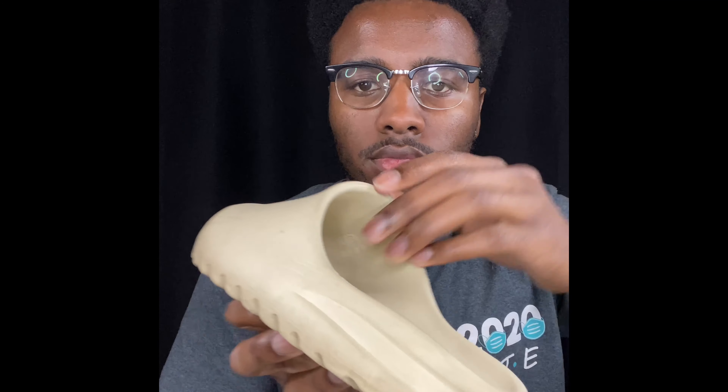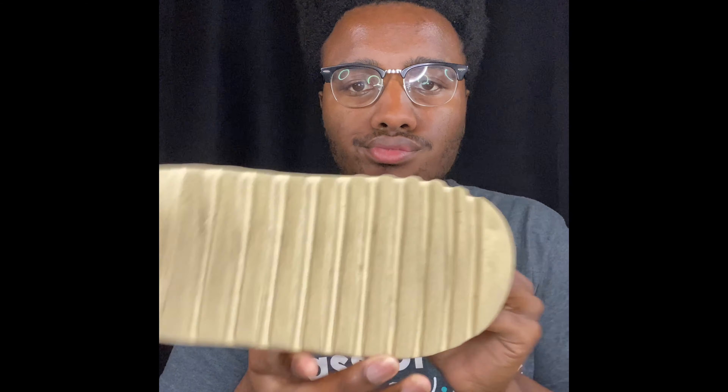In this video, we will be cleaning these easy slides. We will be using Rejuvenator's cleaning solution in order to clean these easy slides. Starting with the soft bristle brush, we will use this to clean the uppers.